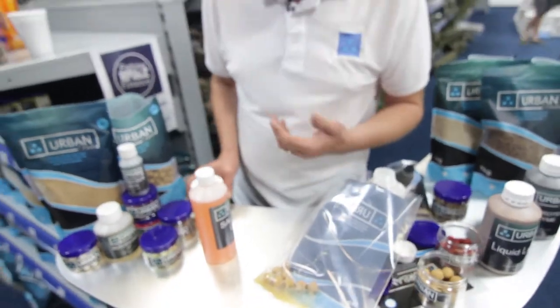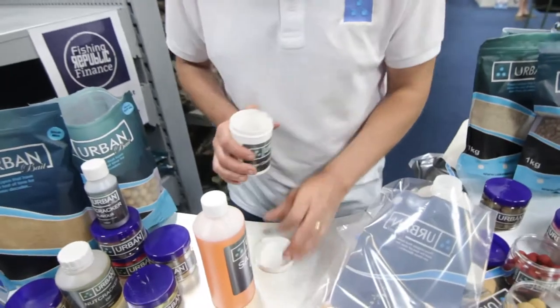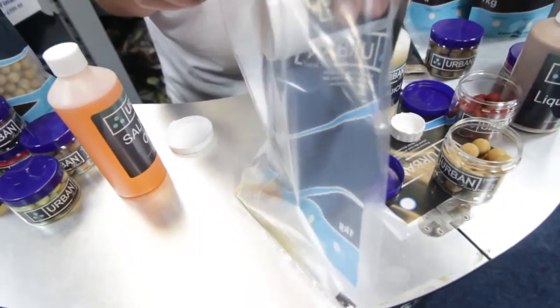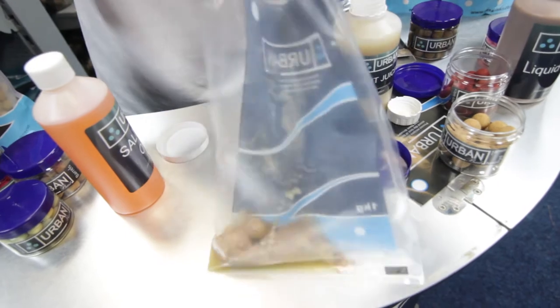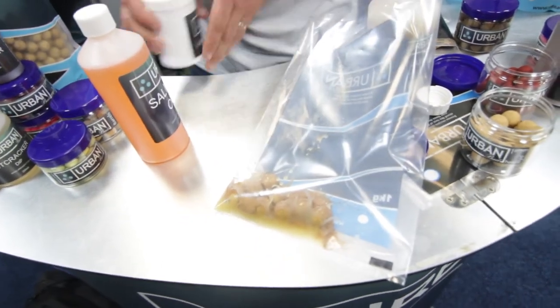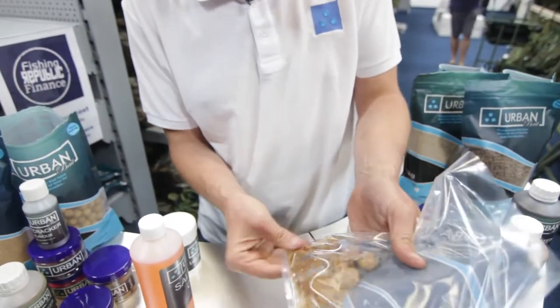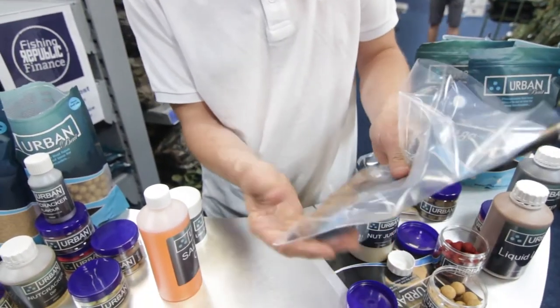To add even more to it, which I would do, is a bit of liver in there as well — a bit of liver cracker powder — just to give it a little bit of a meaty taste. It's really sweet, really meaty. And there you've got some really special hook baits.